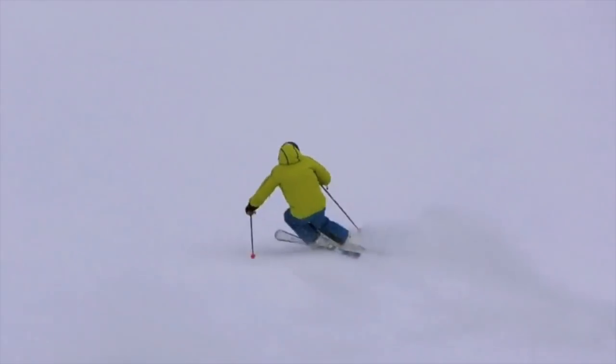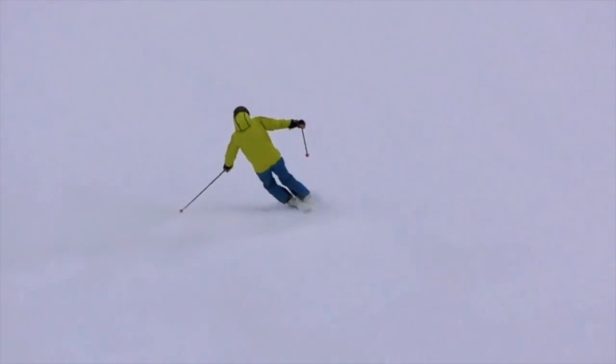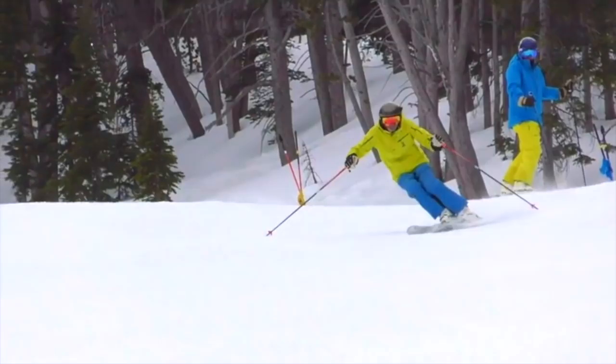You'll see here my first two clips are fairly aggressive skiing on a steep slope. Now we're going to slow that down and show a brushed carve with a completed turn.